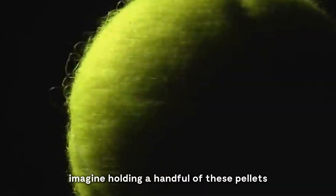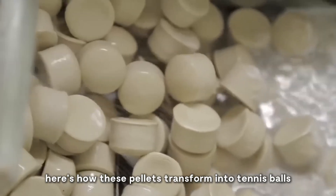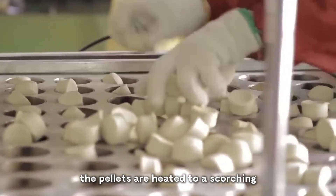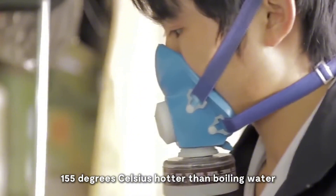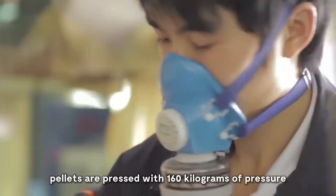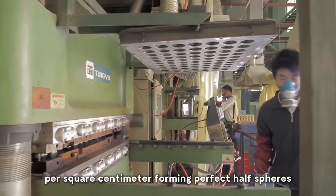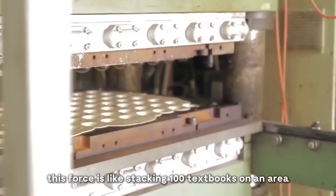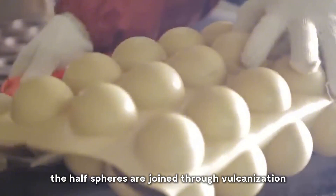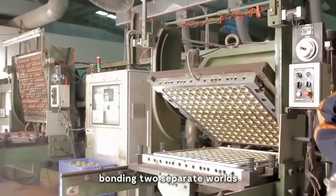Imagine holding a handful of these pellets, knowing they would end up in the hands of tennis legends like Serena Williams or Roger Federer. Here's how these pellets transform into tennis balls. First, heating: the pellets are heated to a scorching 155 degrees Celsius, hotter than boiling water. Second, pressing: the heated pellets are pressed with 160 kilograms of pressure per square centimeter, forming perfect half-spheres — a force like stacking 100 textbooks on an area smaller than a postage stamp. Third, joining: the half-spheres are joined through vulcanization, a process akin to a high-stakes chemistry experiment bonding two separate worlds.